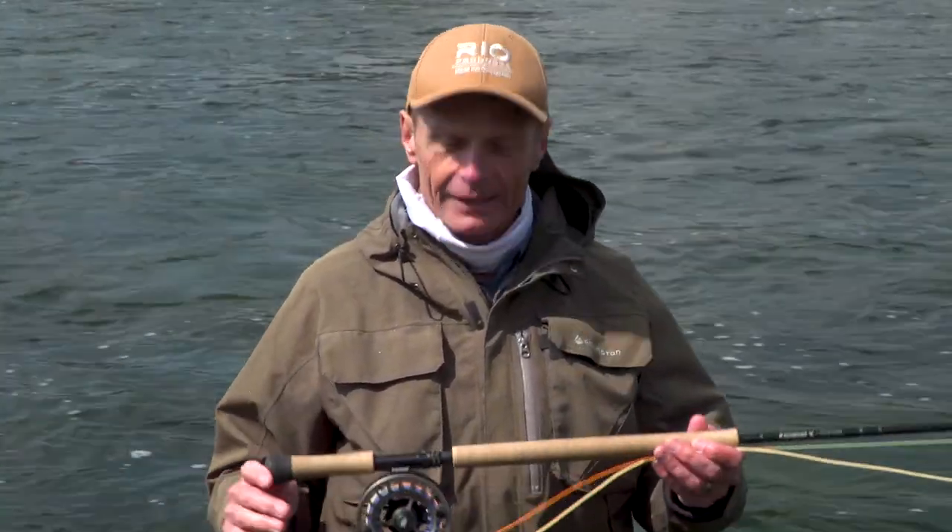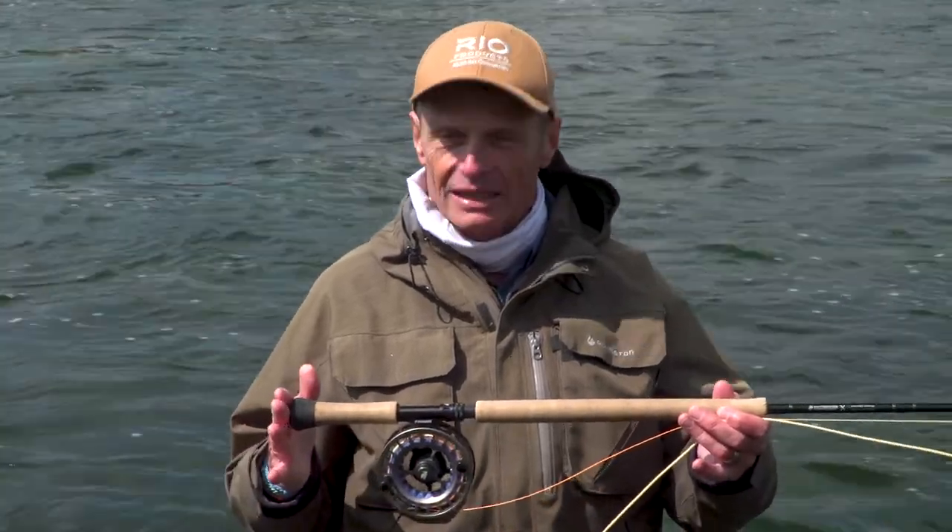Hello, welcome to another how-to episode from Rio. Today's how-to episode is about casting a spey rod and making a cast called a single spey — a dynamic, high line speed, great cast, but probably the most difficult spey cast of all to master.